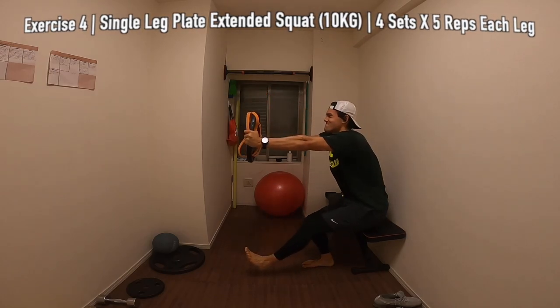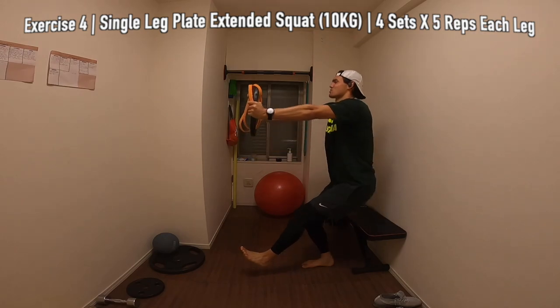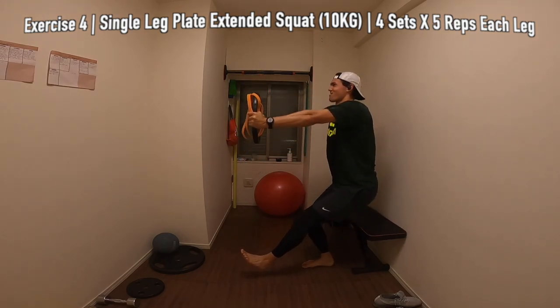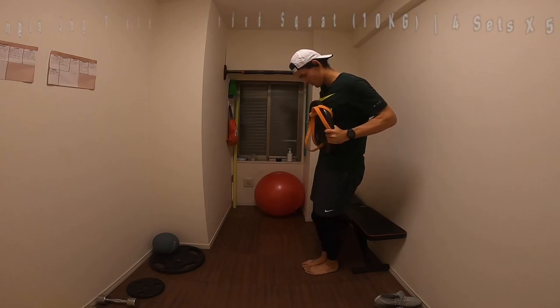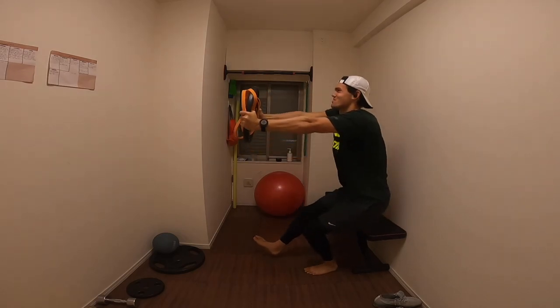Next exercise is a plate extended squat, single leg. I've got a 10 kilo plate here but if you guys don't have any weight you can do this body weight — you can use a drink bottle, pretty much anything. Just make sure your arms are extended in front of you. You're going to be doing 5 each leg for 4 sets.